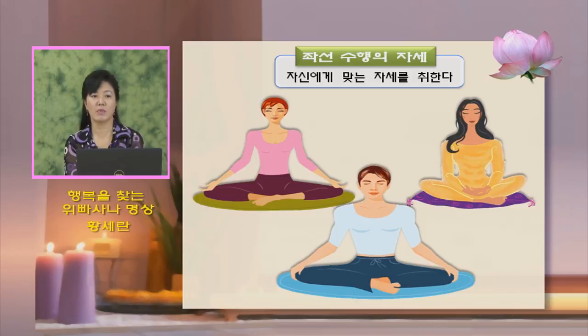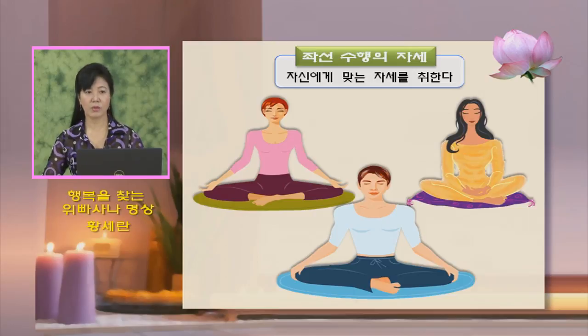반 가부좌는 하나는 밑으로 가고 하나는 위로 올라오는 겁니다. 평좌는 오른발이 안으로 들어갔으면 왼발이 바깥으로 나오고 평평하게 놓는 겁니다. 최대한 다리를 쫙 벌려가지고 허벅지 서혜부를 중심으로 뒤꿈치가 가면서, 발바닥이 들어가고 왼쪽 발이 바깥으로 나오는 겁니다. 어깨를 펴고 허리를 쭉 꼿꼿이 세웁니다. 한 시간은 오른쪽 발이 안으로 들어갔으면 다음에는 왼쪽 발이 안으로 들어가게 해서 똑같은 방식으로 하시면 됩니다.